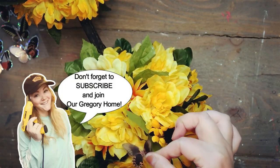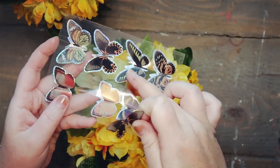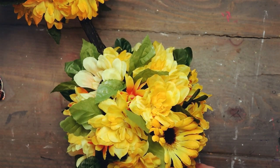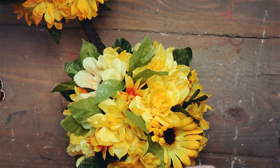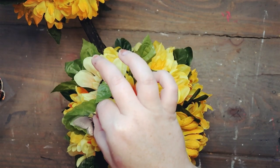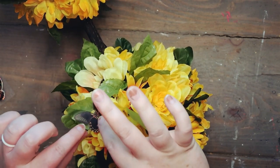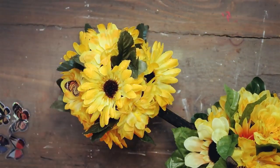Going back to those stickers — if you're careful you can actually pull the butterfly off and leave the sticker part behind. I just pulled the wings off and I'm going to add a little bit of hot glue to the flower and glue that butterfly directly onto the flower, so it looks like it's just hanging out and enjoying the summer sun. I went through and pulled all of those butterflies off and glued them onto the flowers and leaves.